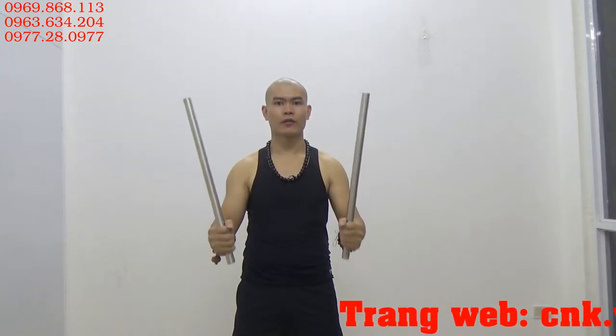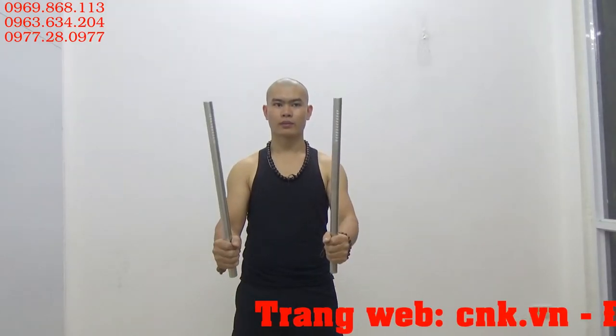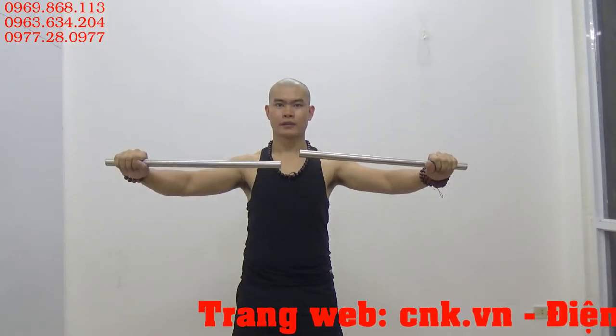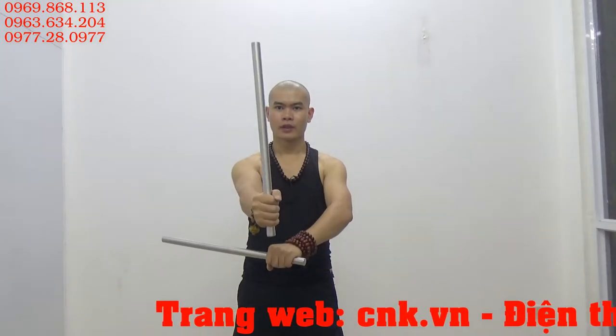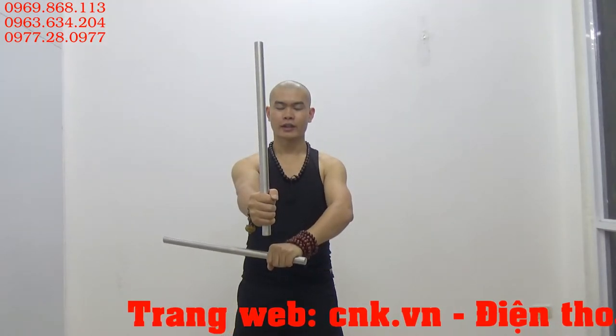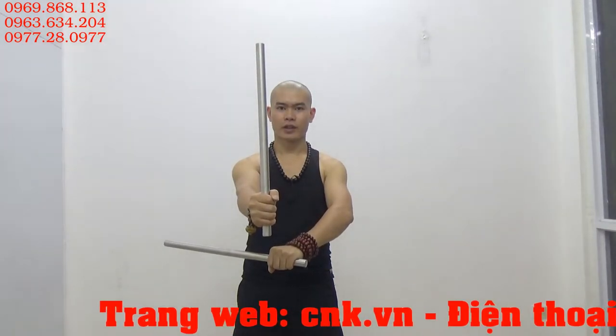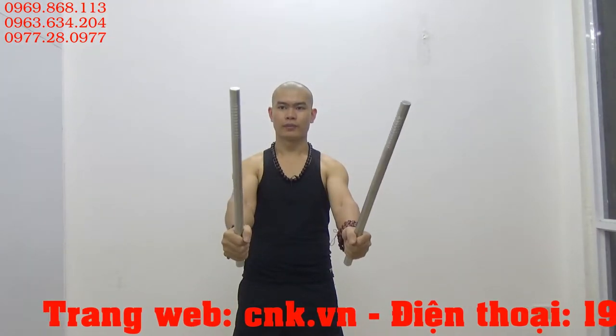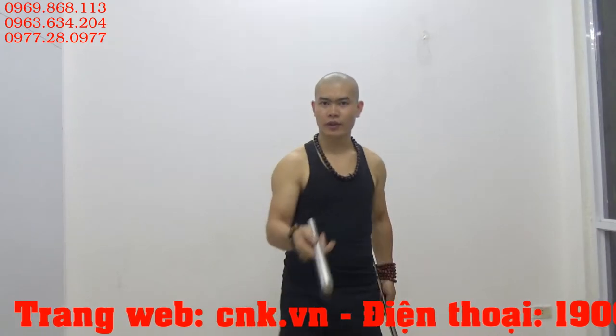Đã được lóc lại thành gậy và có phần xích phía trong. Đối với cái côn này thì các bạn có thể luyện tập vừa côn vừa gậy. Đây là côn 2 trong 1. Mình sẽ cho các bạn xem trước về phần côn.